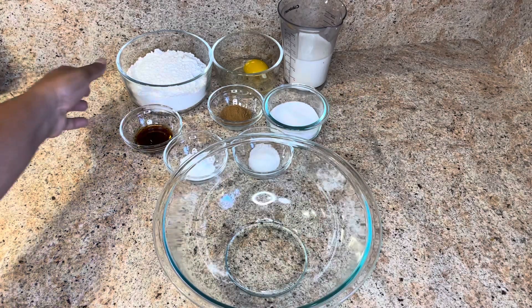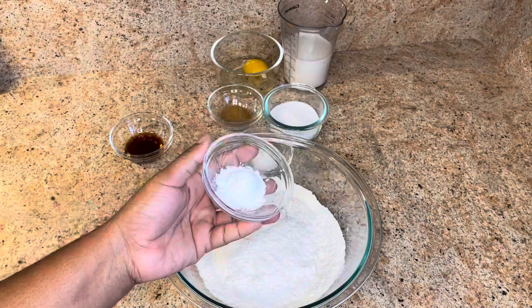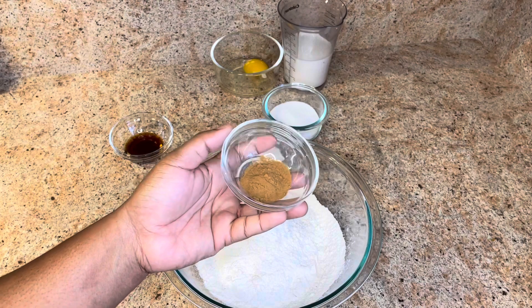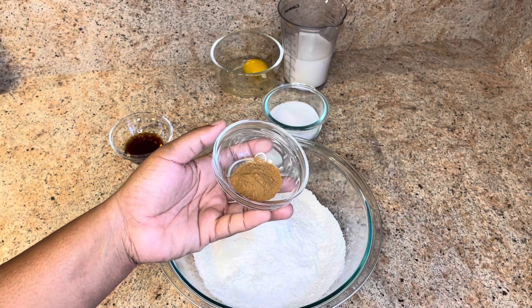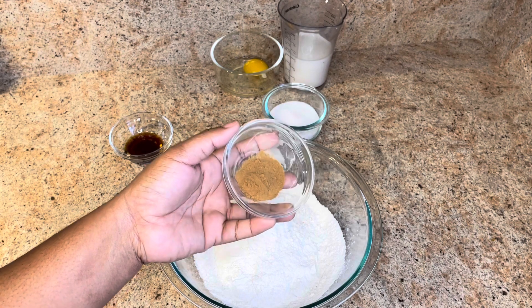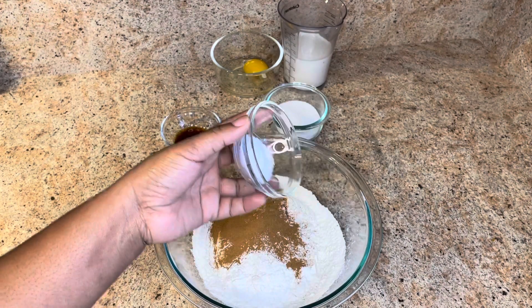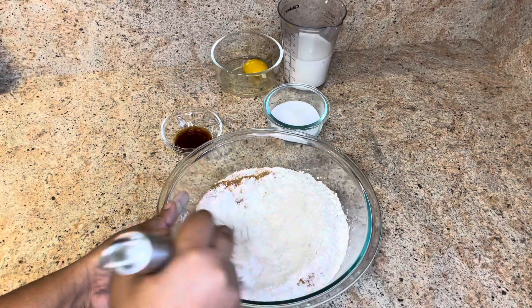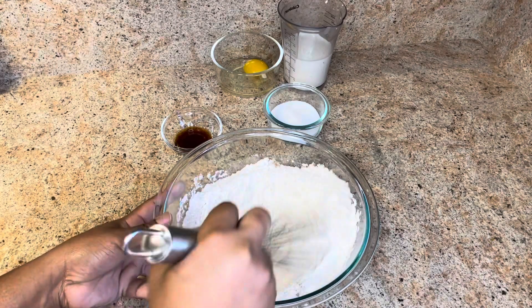In a large bowl I'm going to add two cups of all-purpose flour, two teaspoons of baking powder, one tablespoon of ground cinnamon — if you love cinnamon you could add more, or if you don't love cinnamon you could add less. I love cinnamon! And a teaspoon of salt. I'm just going to combine this together so all the flavors can mingle together.